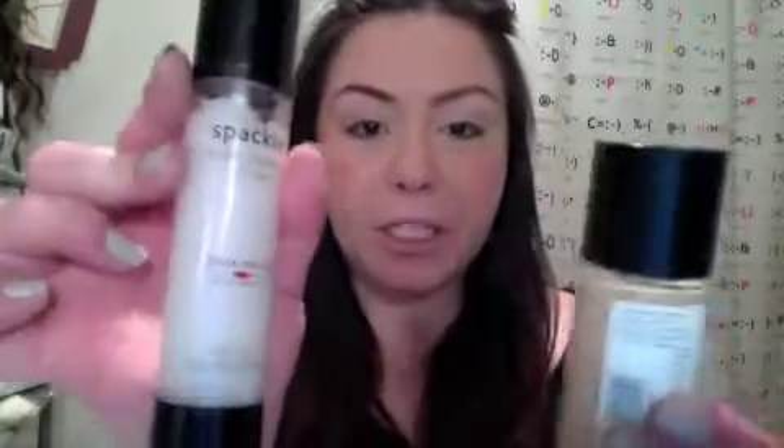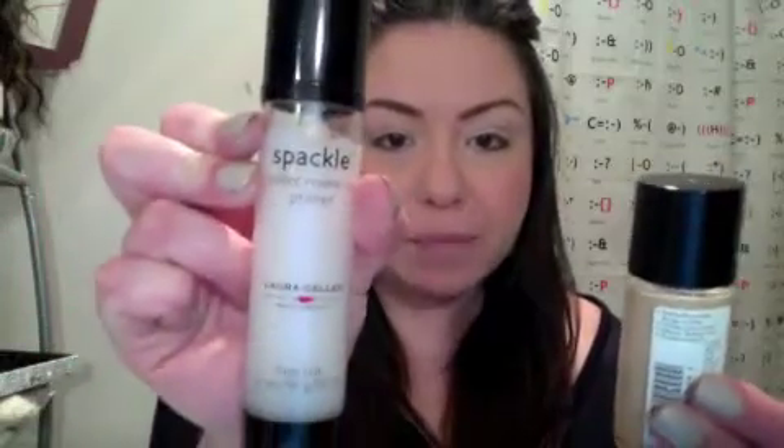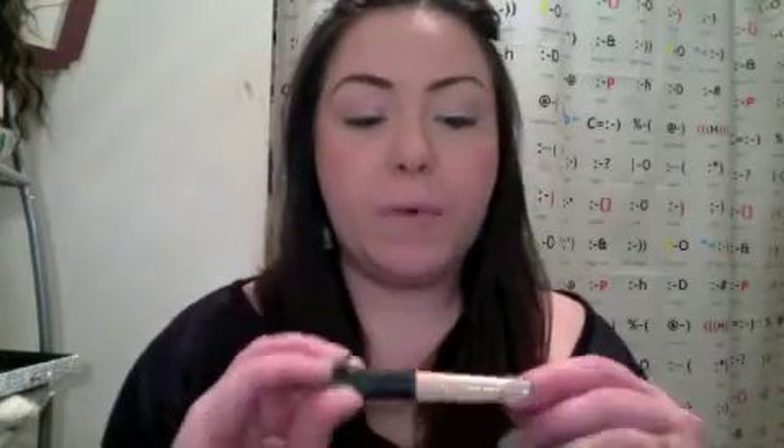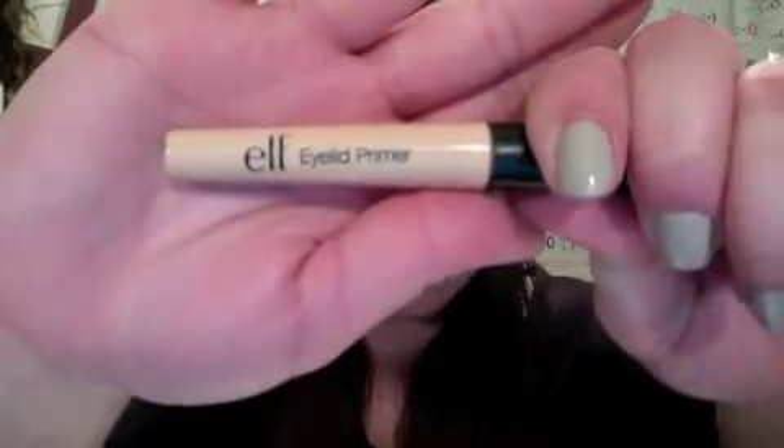So I moisturized my face and I used the Clinique Dramatically Different Moisturizing Gel. For my primer and foundation, I used my Laura Geller Spackle, water-based, and then I used my Revlon Color Stay with Soft Flex — both water-based, they work wonderfully together. For concealer, I used my Laura Geller Real Deal Serious Coverage in Light. Then I went ahead and primed my eyes with the Elf Eyelid Primer. Many of you have been asking me to use this and do a review, so I was trying to use it a bit more often.